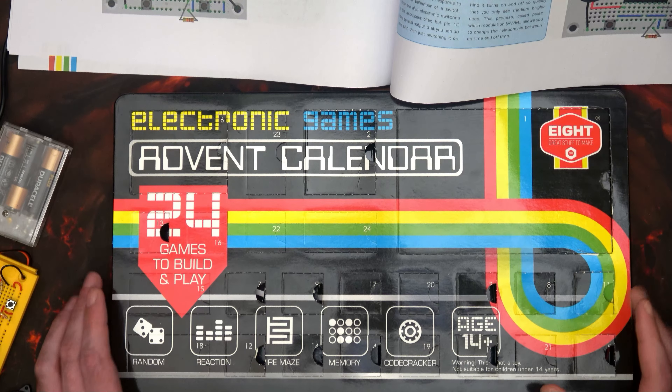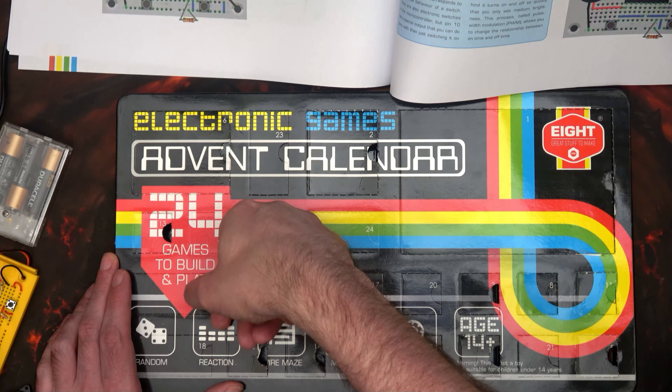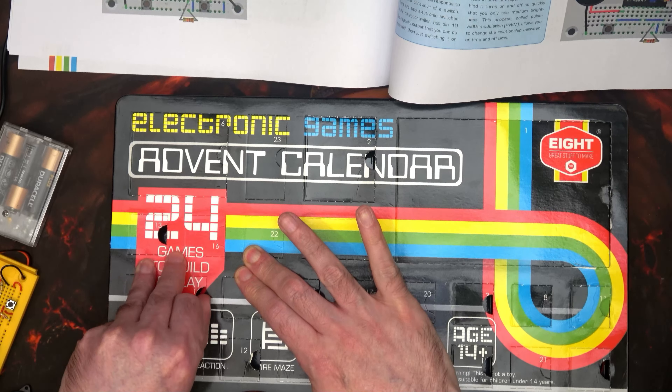We've got everything set up — the LEDs as it's been for the last few times, the shorter legs go across the top row, and then we've swapped out that resistor. That's the only thing that's changed from the last diagram.